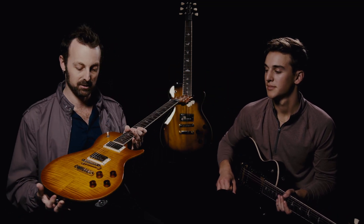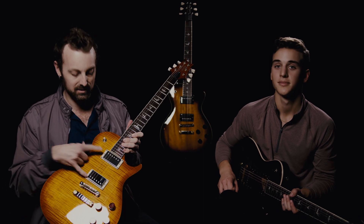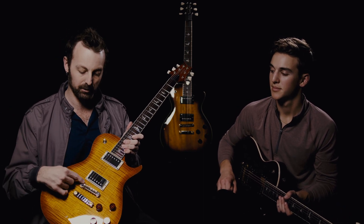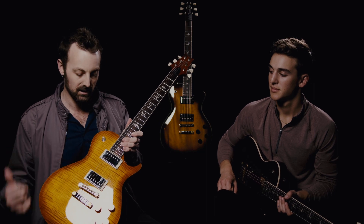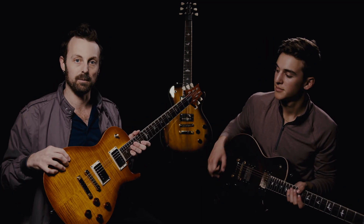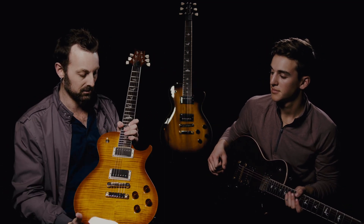What have they done to this guitar to make it so inexpensive? We're not sure, because it has the same pickups as the S2 series, the same hardware including the upgraded bridge and tailpiece. Two different models here — the standard, which is the all mahogany version, and this one, mahogany with a maple veneer top. Got a very nice look to it. Both of them sound and feel amazing.